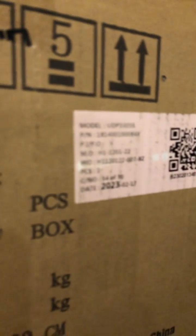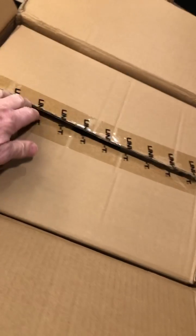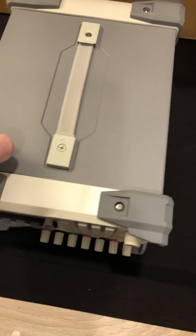Hey, check it out. Another Unity box. What's this one? All right, packed nicely — a box in a box, and nice foam. They do a nice job. You get a certificate of calibration, power cord, USB, and you can download your catalog there.